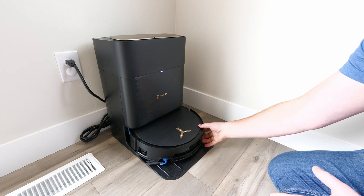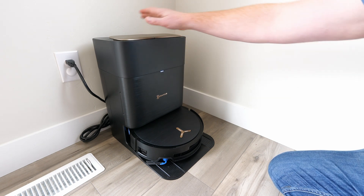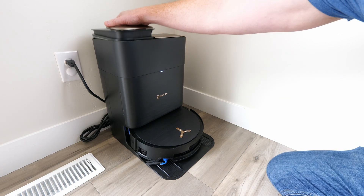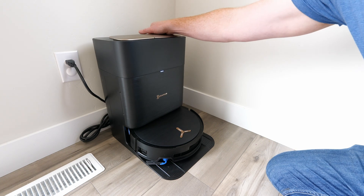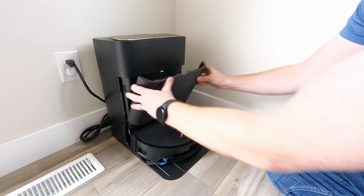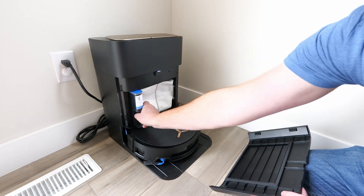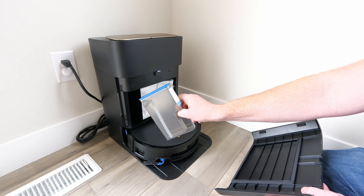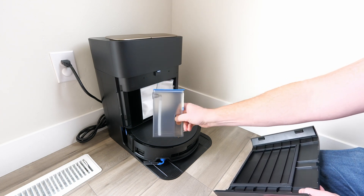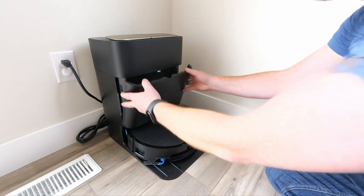Before we dive into what the robot can do, let's check out the new upgraded Omni station. At the top you have the dirty water bin, and here you have the clean water bin — both very large, able to hold a lot of water. Then here you have a 150-day dust storage packed right in, plus a new slot for cleaning solutions at a 1-to-200 ratio to help your floors stay clean and smelling nice for a very long time.